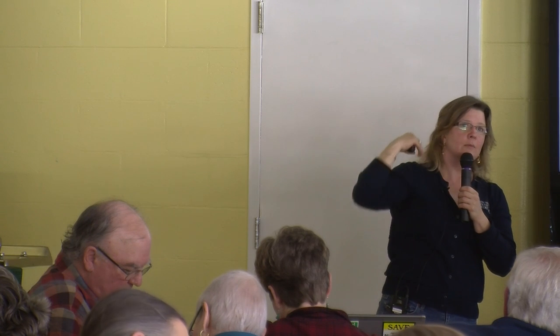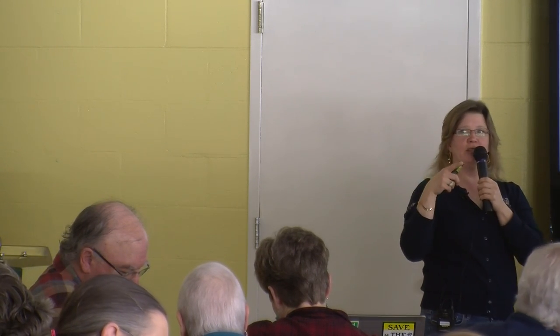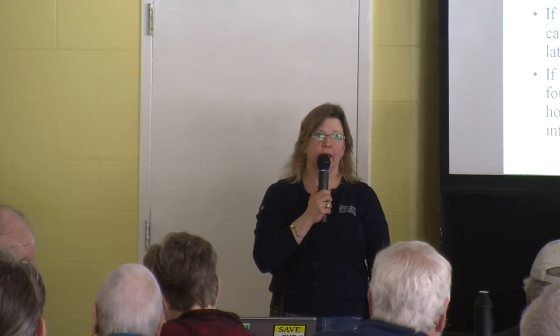The question is: should you give a swarm a little bit of drawn comb so the queen can start laying and they'll want to stay? The answer is none, zero. Bees rarely abscond from hives you install them on. If they have been poking around in AFB, they will also store that food in any drawn comb you give them. Regarding swarm traps — yes, you can put foundation or foundationless in them.